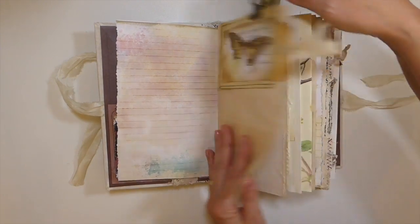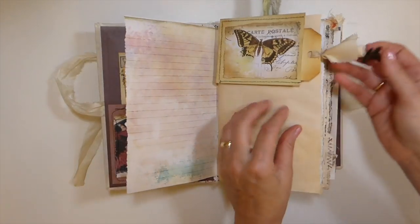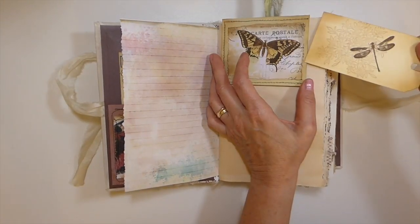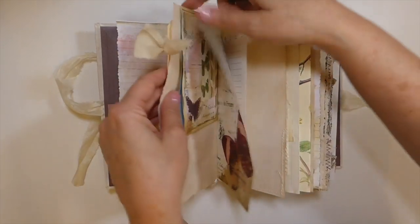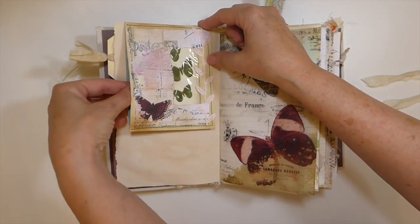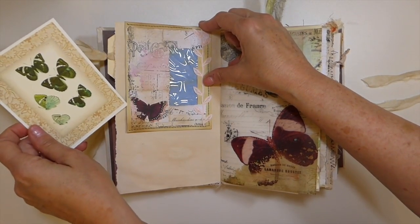Here I have altered a window envelope, did some stamping, and I've just left it free-floating so that it could be moved throughout the journal. Inside here I did a journal card so that's been tucked in.